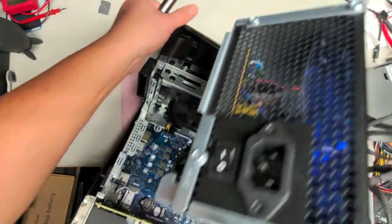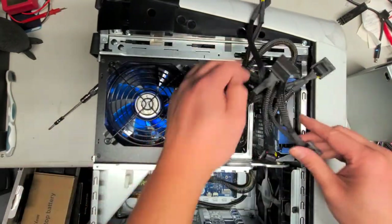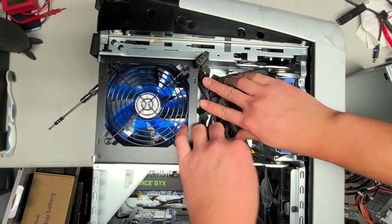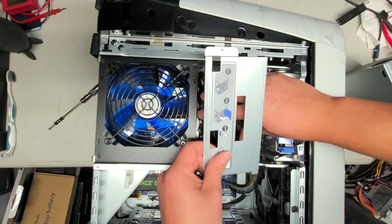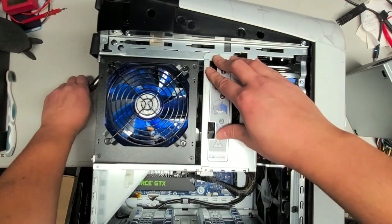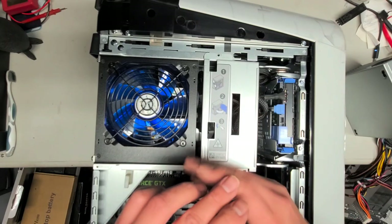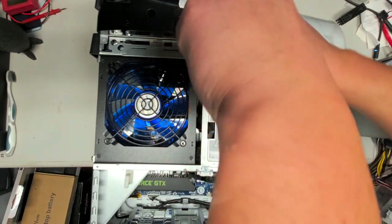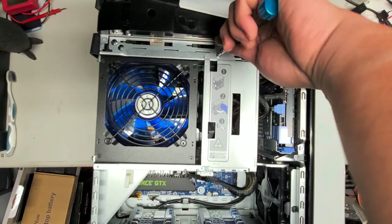Everything else looks good. Lay this back on its side and close it down. Put all these cables hidden back under. Now take this metal plate — it will keep everything nice and tidy in there. Hook it underneath first, then latch it over on top. Grab the last two screws and tighten them down. Now we just need to put the cover back on and put the last screw in.